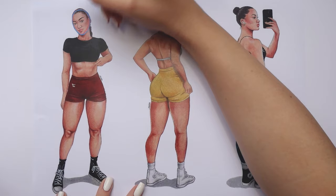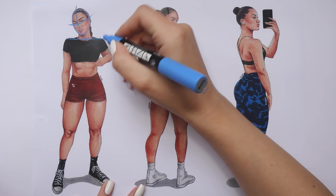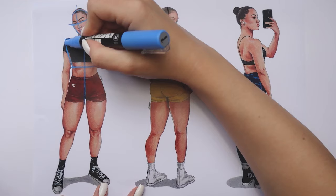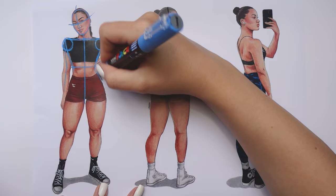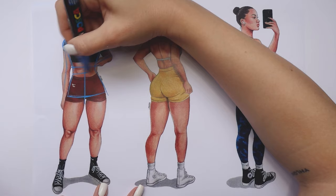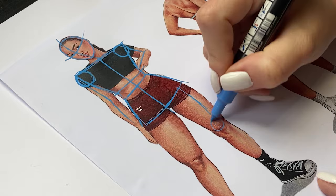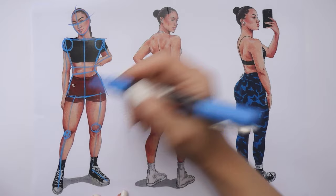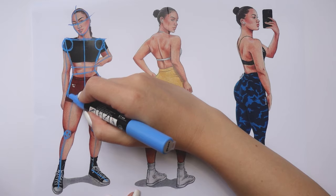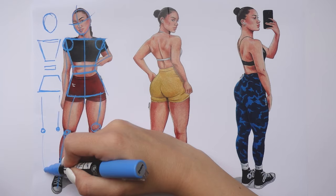When drawing a body you always want to start with shapes for each part. For the head it will be an oval shape. For the torso part I'm always drawing a trapeze-like shape that is wider on top. For the arms I'm usually using circles as the indication of the joints and then the rest of the arm I'm marking with a simple line to indicate the direction. For the hips I'm drawing another trapeze-like shape following their direction. For the legs, same as the arms — circles for the knees and lines for the overall shape and direction.